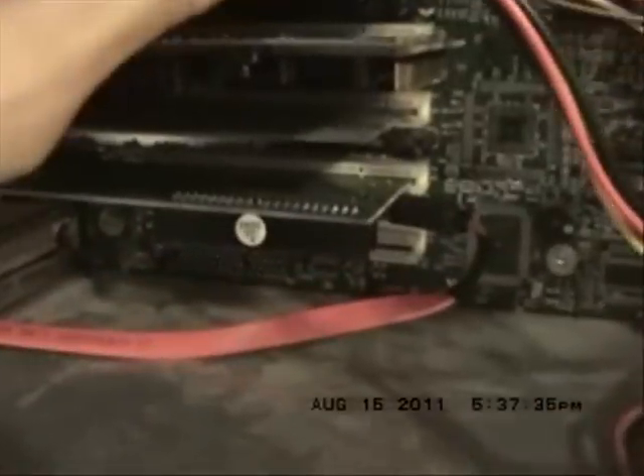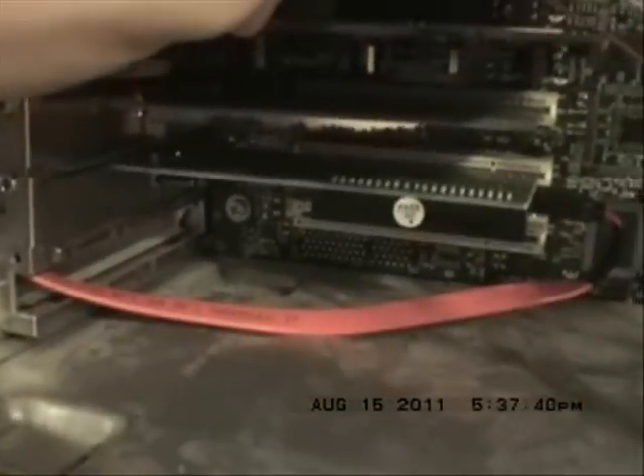Next you need a PCI card. You don't necessarily need this, but if you hook your drive up to the motherboard, to the SATA plug-in on the motherboard, and it does not come up on General Flasher, you will need this or an X360 Pro.